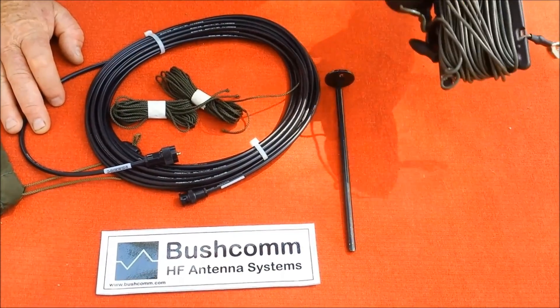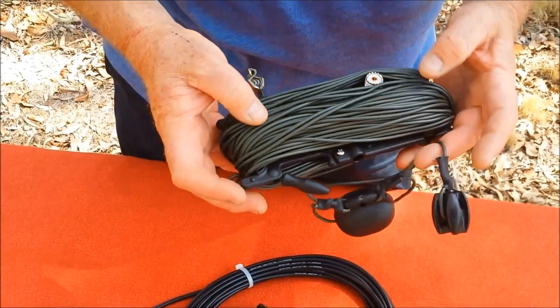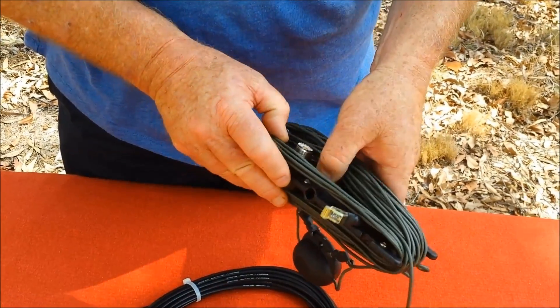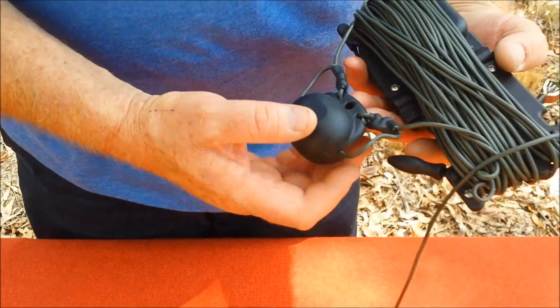This is a True Broadband Antenna, it is from 3.5 to 30MHz. You'll see here that the centre winder is also the balun, and you can see the load attached here.